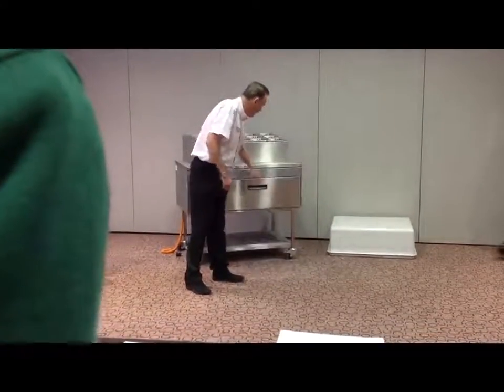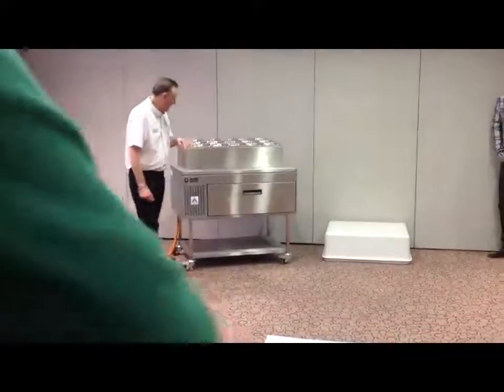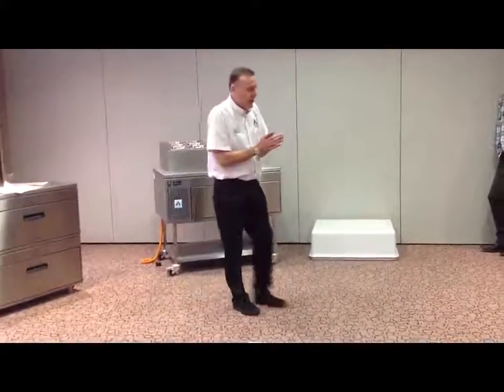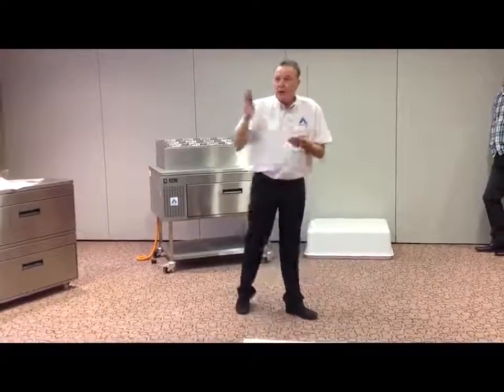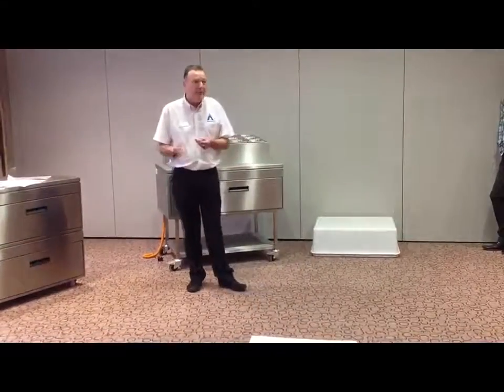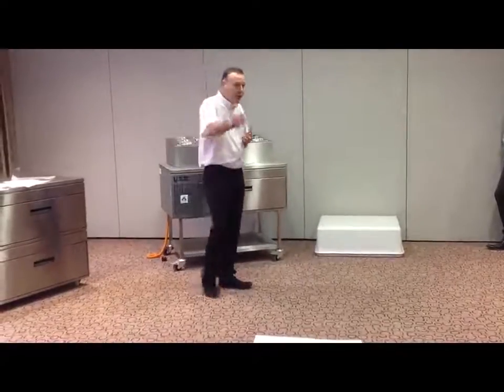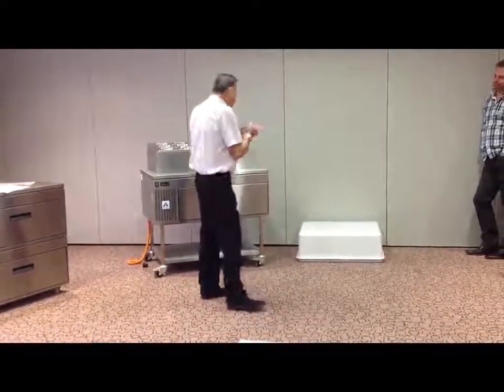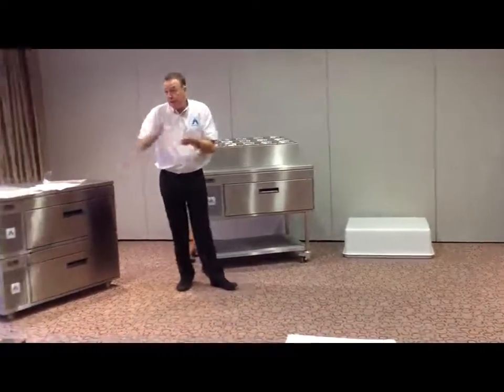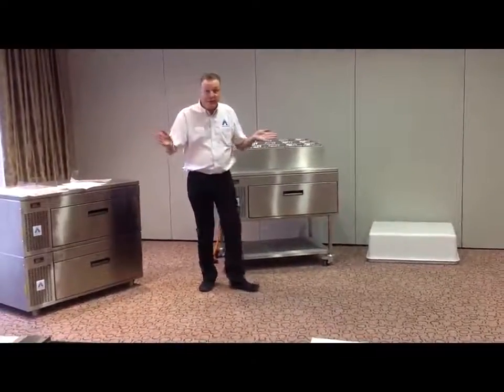And as the guy from KFC told me, he said: look, Ian, we can only sell food at lunchtime between 12 o'clock and 2 o'clock in the afternoon. Outside of that, we can hardly give the stuff away. So for us to make money, we've got to get our food out the door as quickly as we can between 12 o'clock and 2 o'clock. That's our revenue.